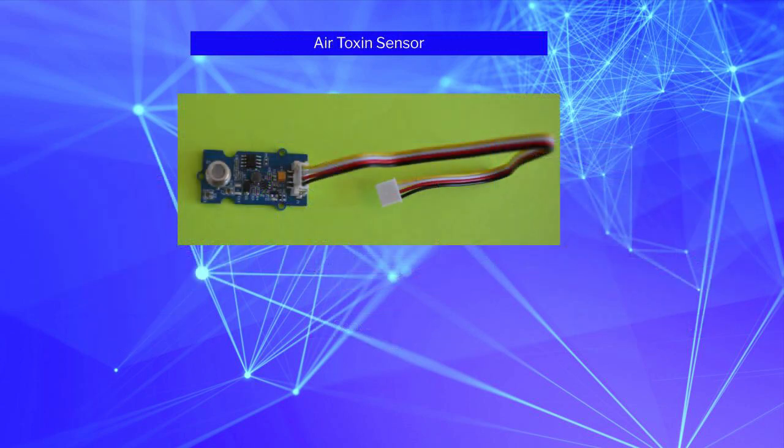The second sensor used is an air quality sensor. This unit measures a number of airborne toxins such as alcohol, acetate, carbon monoxide, and formaldehyde. While it measures a number of toxins, it cannot differentiate between them — it returns a general reading that represents the level of air toxins present.